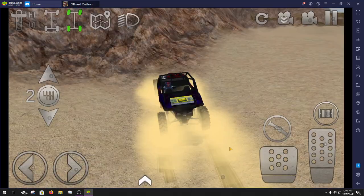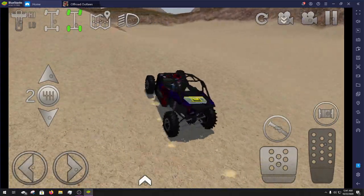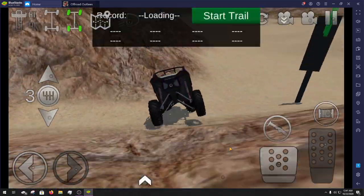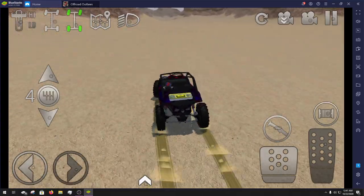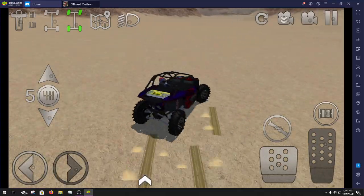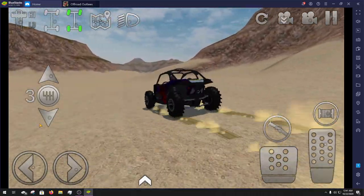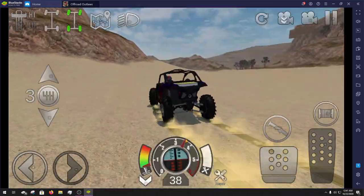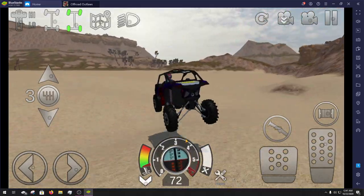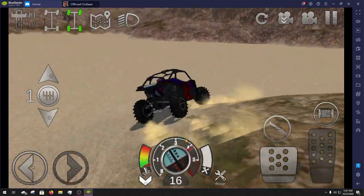That front suspension could probably use being a little stiffer — that's what I was thinking. Even though the suspension strength is the same for front and back, the front definitely feels a lot softer, or the back feels stiffer — whichever way you want to consider it. But she'll handle all the bumps you throw at it. I probably should open this up so you guys can see some speeds — I'm sure people will yell at me if I don't show the speed. Obviously it'll get faster speeds on asphalt, but we're not going for asphalt.